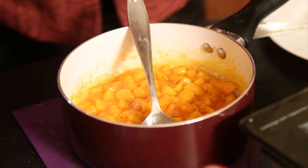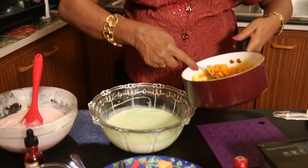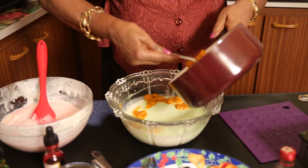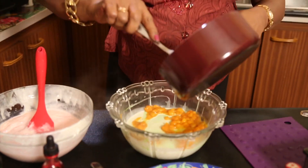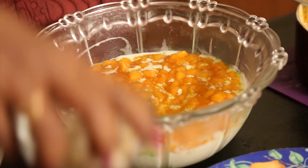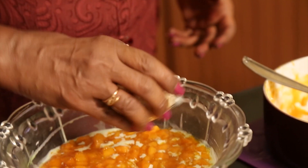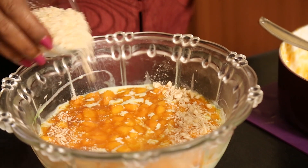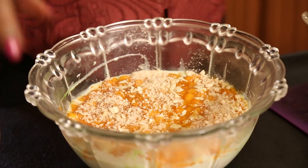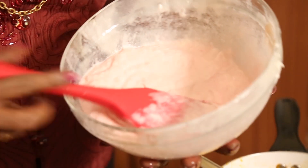I take the pudding that we kept in the fridge. The stewed fruits are there — cool them slightly and then spread them over the pudding. Over the fruit layer I put roasted cashew nuts, and over that we quickly put the next pudding mixture layer.